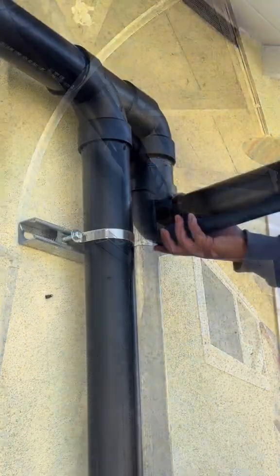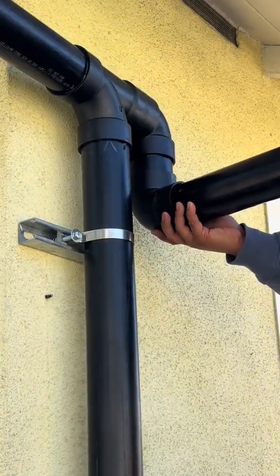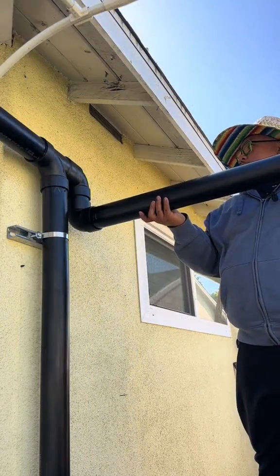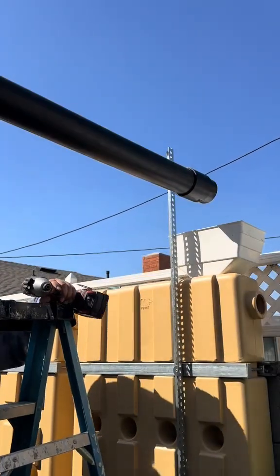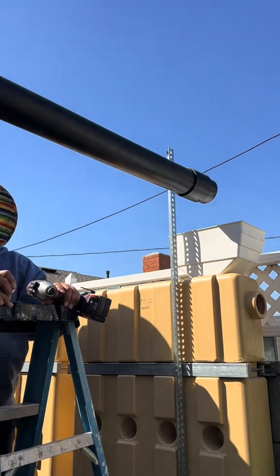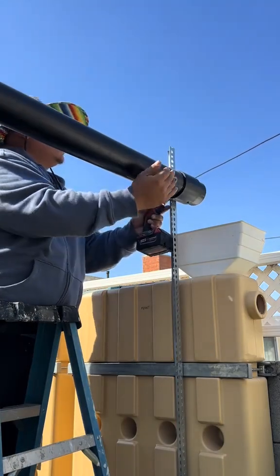And finally, I installed the lateral piping that will divert the clean water to my rain water harvesting tank. Let's see how that turned out. Perfect. As you can see here, I pre-installed a support bracket because this lateral piping is not going to hold itself up.